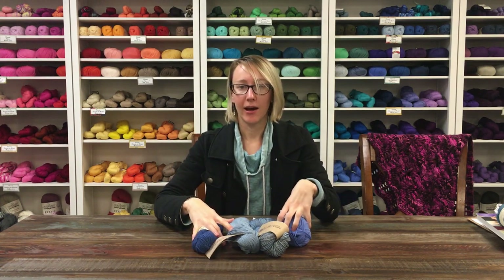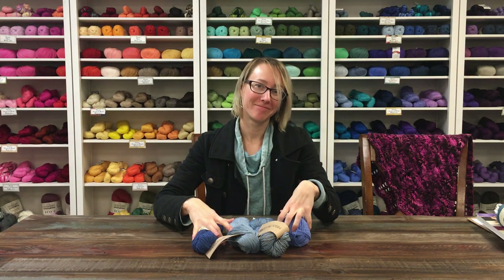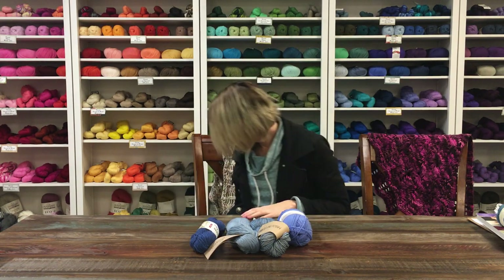So those are our four yarns in our March beanie bag. I'm Leanne here at Jimmy Beans Wool — happy knitting and crocheting!